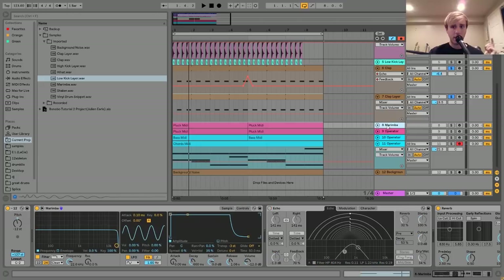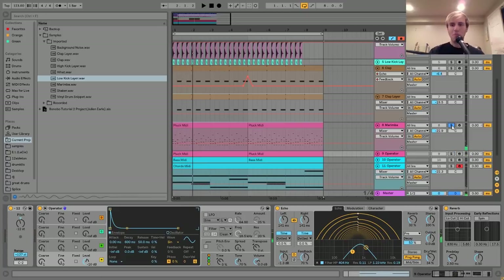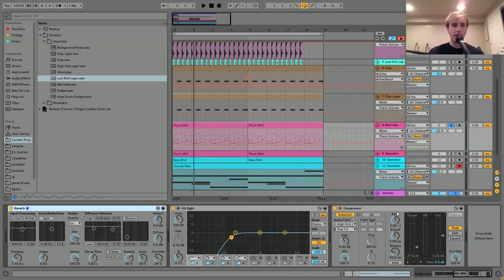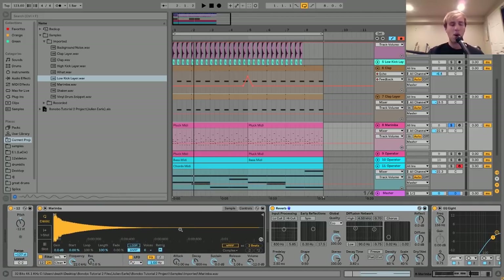The next thing is this little plucked sound, and I have two layers: a marimba and an Operator layer. The marimba is just a marimba sample I put into Simpler. I have a little bit of reverb and a bit of EQ on it, and it's sidechained to the kick. If you know Bonobo's music, you know it's very much about these world-kind-of sounds and more organic, percussive things that have a really interesting texture to them.